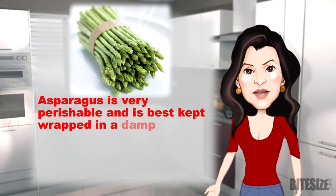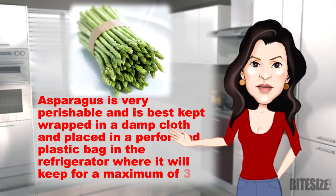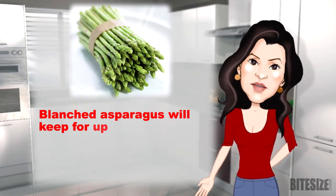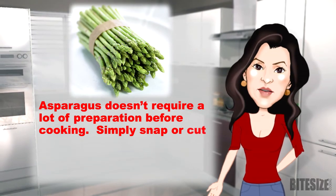Asparagus is very perishable and is best kept wrapped in a damp cloth and placed in a perforated plastic bag in the refrigerator, where it will keep for a maximum of three days. Blanched asparagus will keep for up to nine months in the freezer.